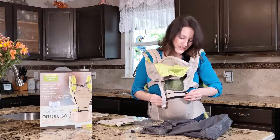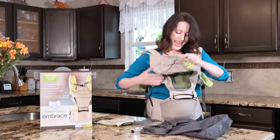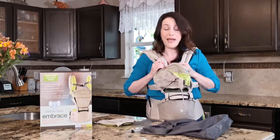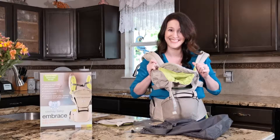I absolutely love this product. It's high performance, it's comfortable — which is huge — and it can fit up to a baby that's 43 pounds. 43 pounds! You know it's a sturdy product if it can hold a child that size.